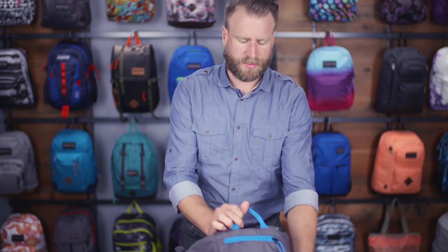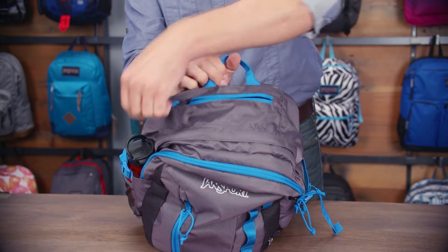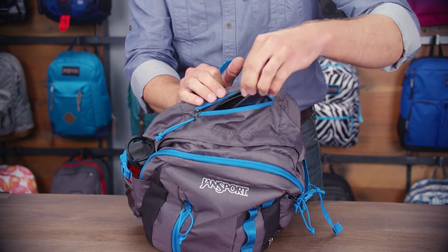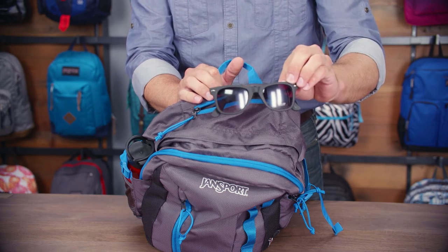On the top of the pack you're going to find a great easy access V-loft pocket that's fully plush lined. Anything you put in there is going to be really well protected and easy to get to.